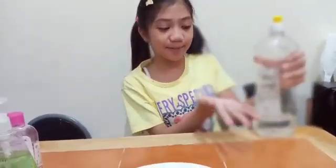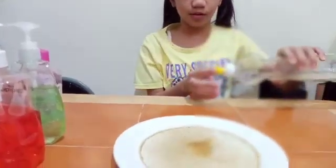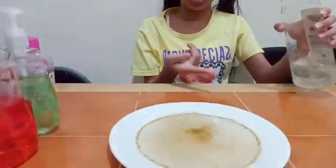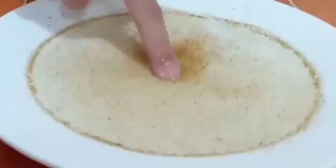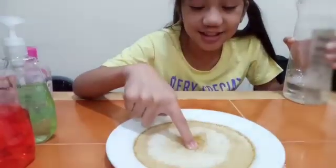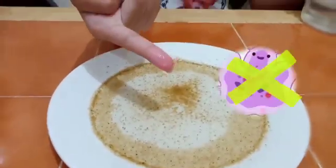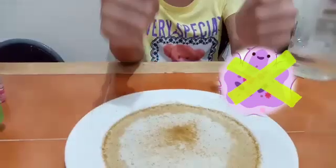The last: antibacterial soap. Put a little bit on my finger — that's too much — and dip it. A lot of germs got away, and there's nothing at all.